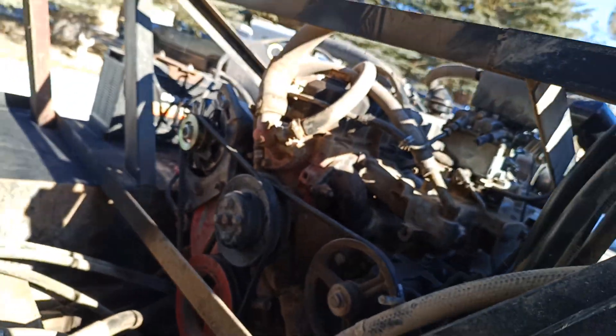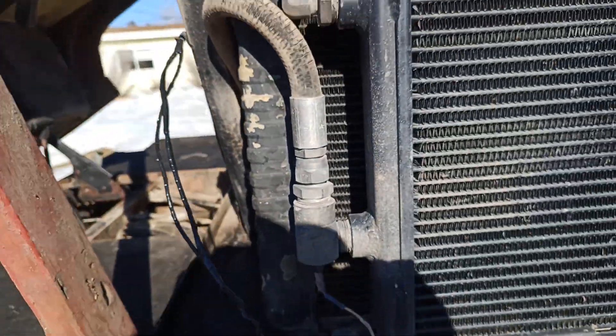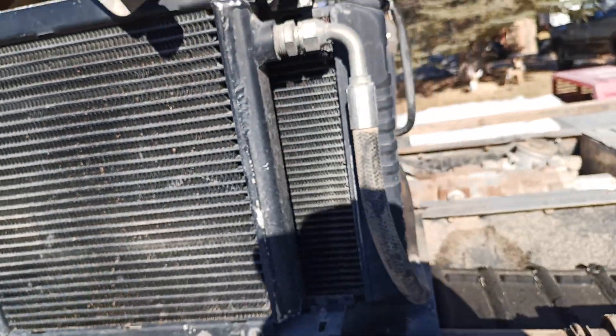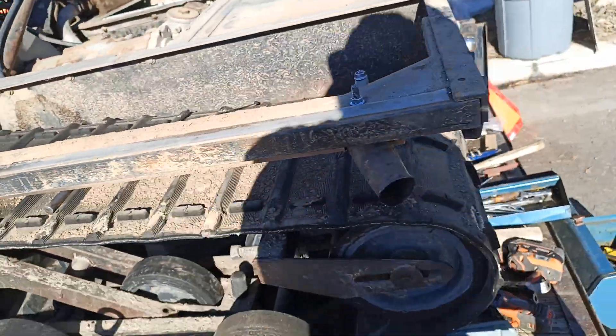It's got a new alternator. It's got about 800 hours on it. Going to have to put a new radiator in it and some hoses. And I've got tracks coming for it.